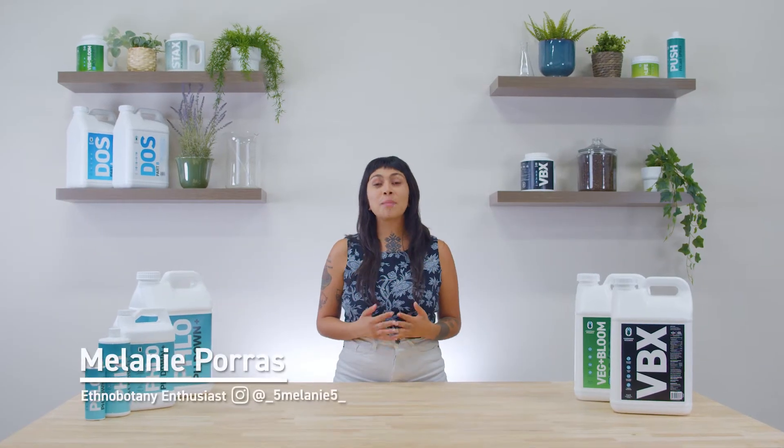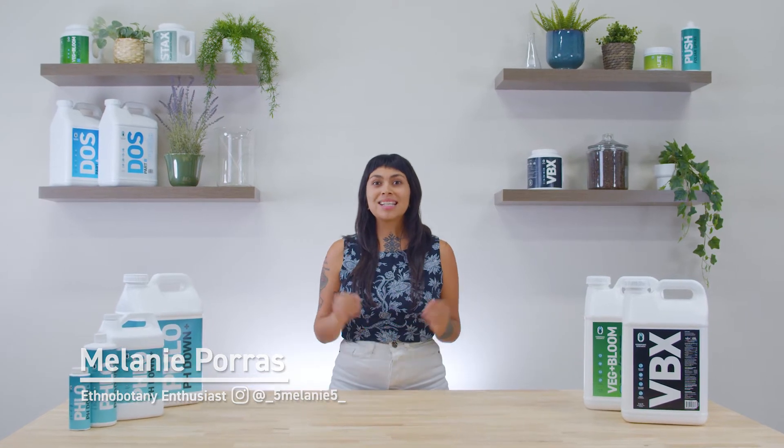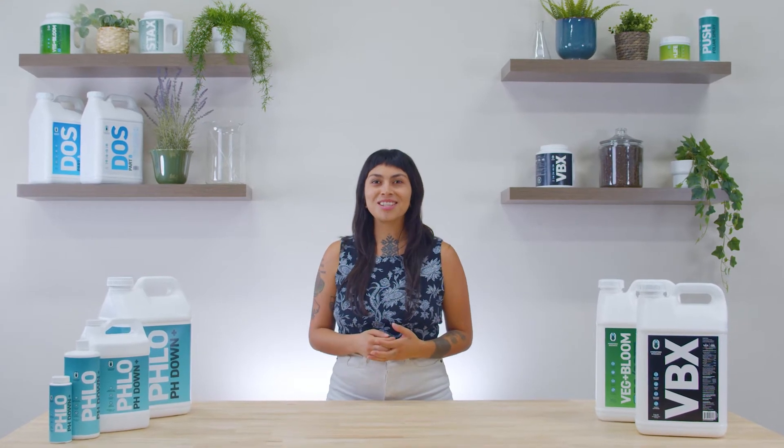Hey guys, it's Melanie back with another hydroponic research episode of Growers Notebook. Today, we're talking about water quality. Let's dive right into it.